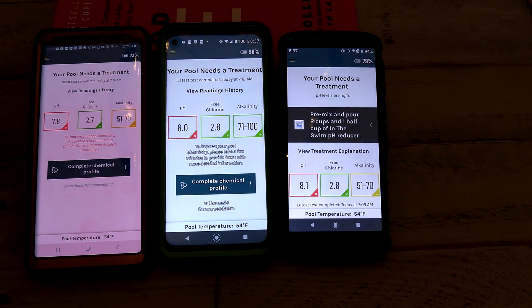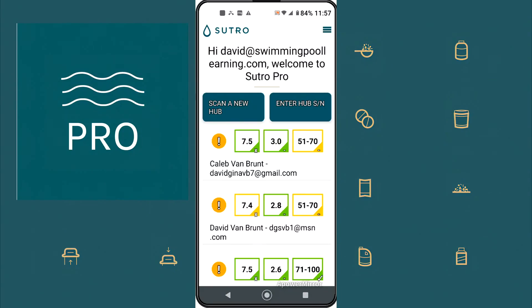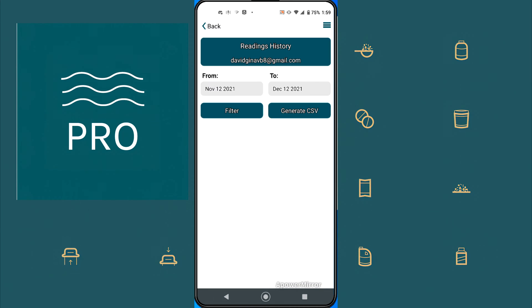I added some acid to the pool to lower the pH, and the next day I got these readings. In the Sutro Pro app, you can actually link all of the Sutros on your pool route or the ones you have at your clients' homes into one app, and you can see all of the readings displayed on the screen. As the Sutros take readings at your clients' homes, they'll appear in the Sutro Pro app — you just have to reload the app to see the updated readings. Another nice feature of the app is that you can see the history of the readings the Sutro has been taking at the account.